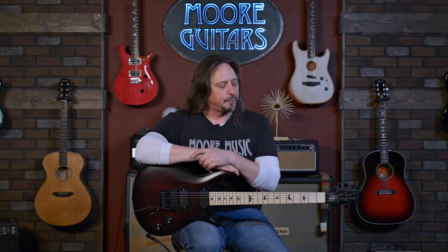It's always a pleasure to get these in. They're far and few in between. It's here, it's available now. Find out more at moreguitars.com.